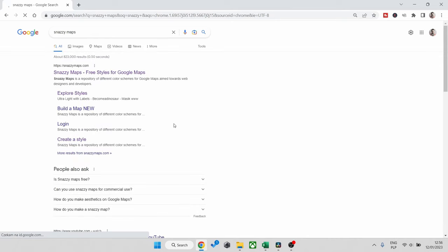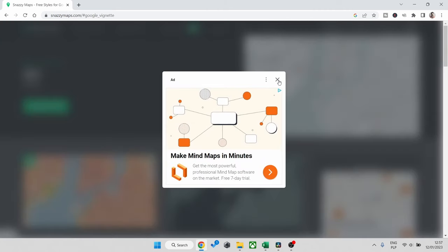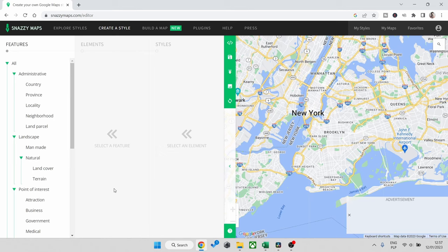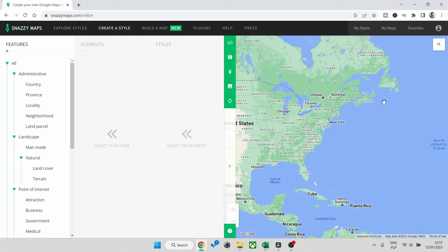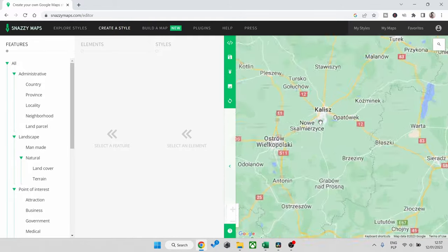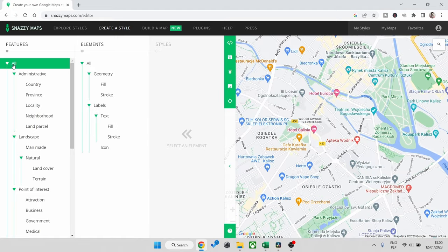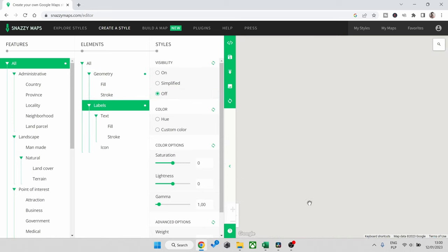First, in Google put 'Snazzy Maps' — that's what we're going to use to generate the maps. Go into 'Create a Style', go for default, apply the style, and over here select the area you want. As you can see it's the whole world — you can do a map of absolutely anything. I want to do my hometown in Poland called Kalisz, one of the oldest cities in Poland, so I'm zooming in and finding the right location. On the left-hand side we've got all the menus — go to 'All Geometry' and put it off, and take labels off as well, so we've got a blank canvas.